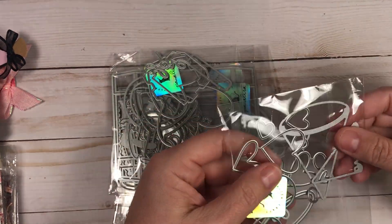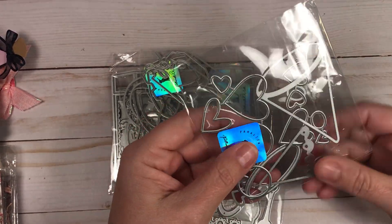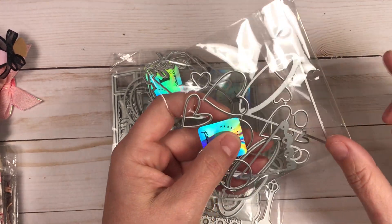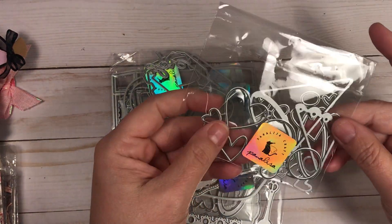The next die makes an ice cream cone. It comes with the cone, the little sleeve, and then you can just make and layer your ice cream however you want. It's really cute.